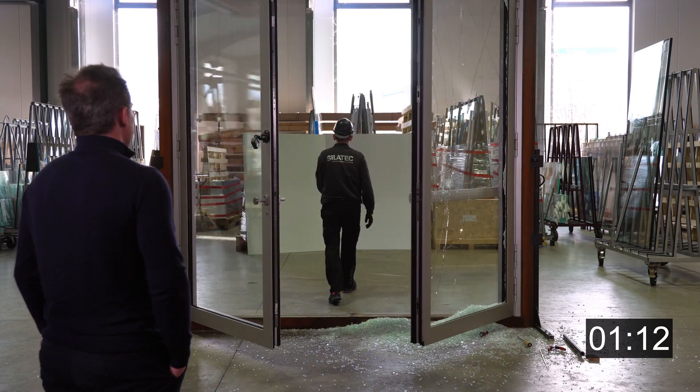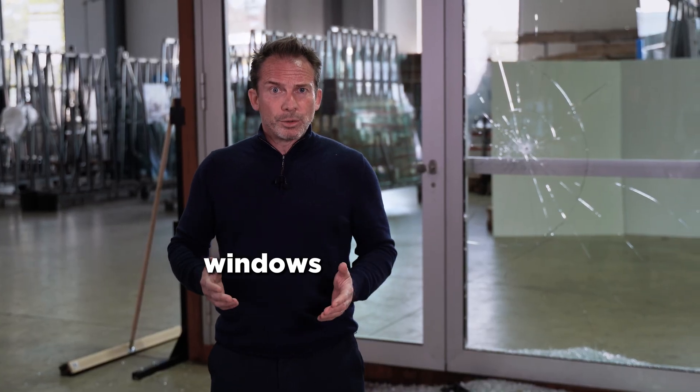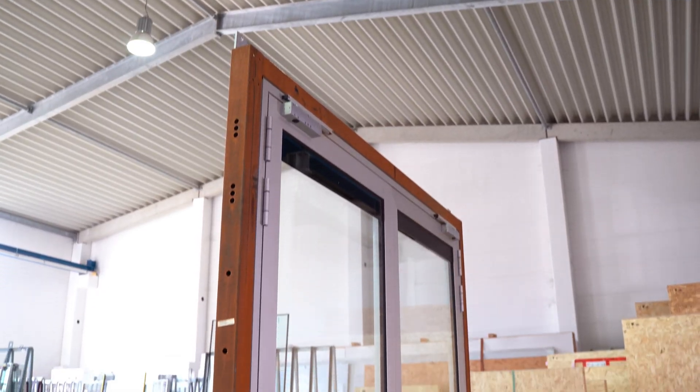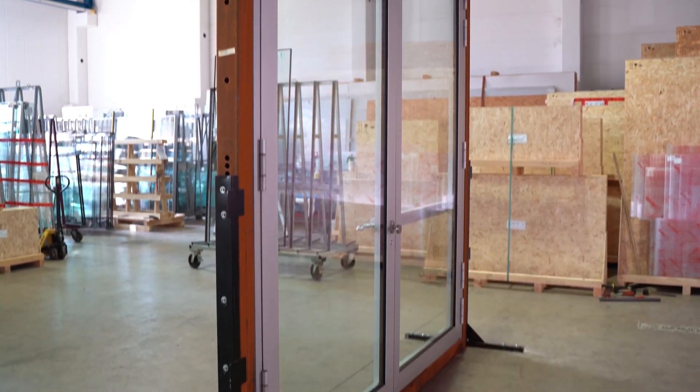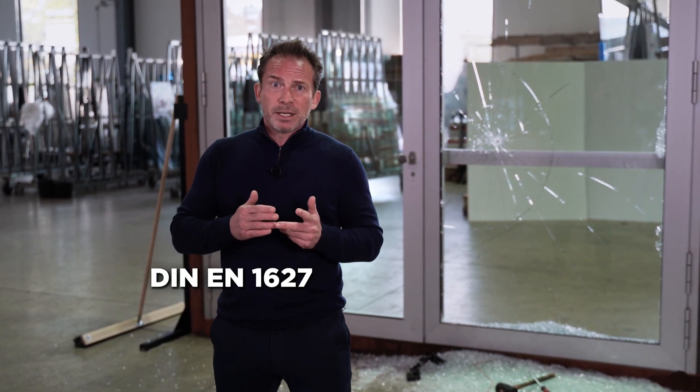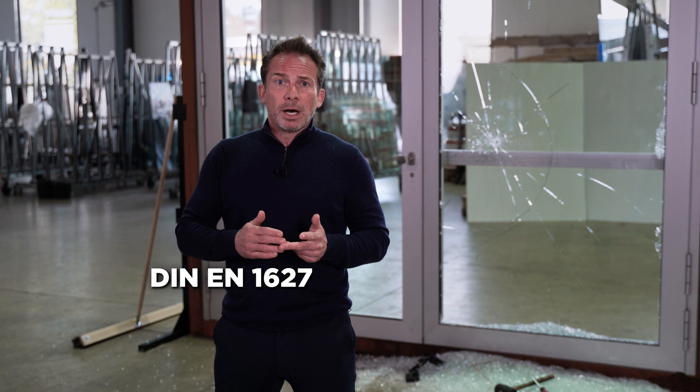This is the big difference between regular window doors and panic doors. In panic doors, it's not okay to use glass certified only by EN 356. The whole element needs to be tested — that means the frame plus the glass — and that is tested according to EN 1627 to 1630. The type of glass that has to be installed is what we'll install right now.